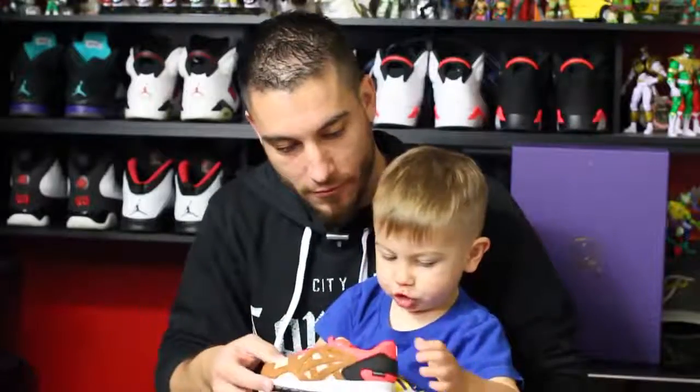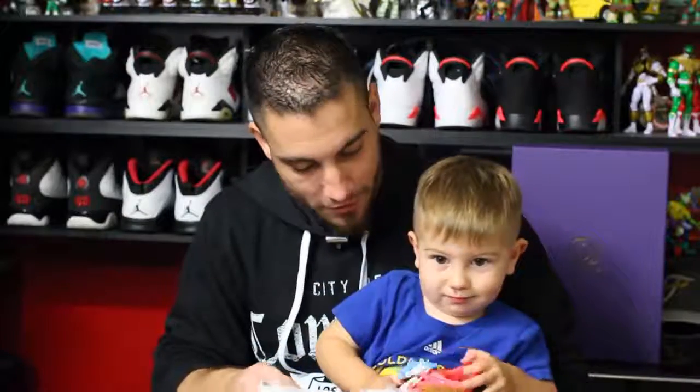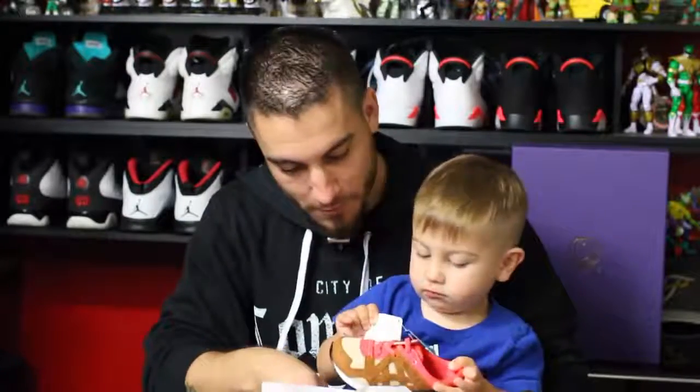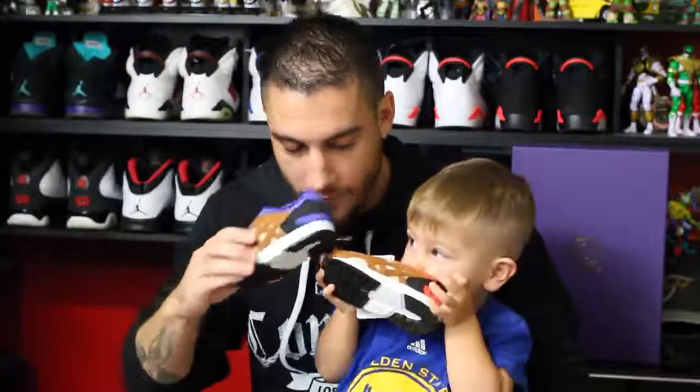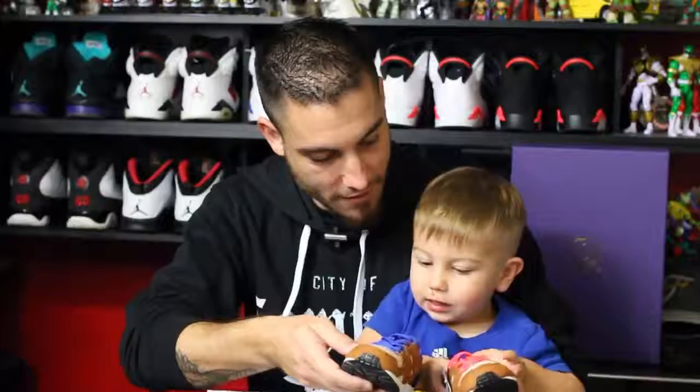What do we do with new shoes? Oh yeah, you take out the stuffing. Did you smell it? Mmm, it smells good. They're two different colors.